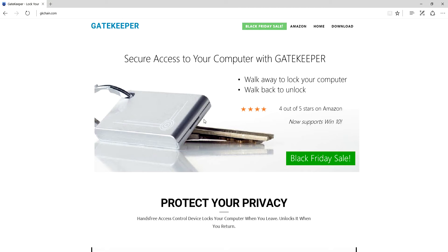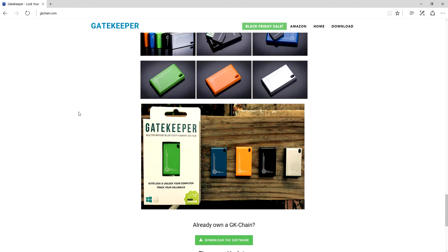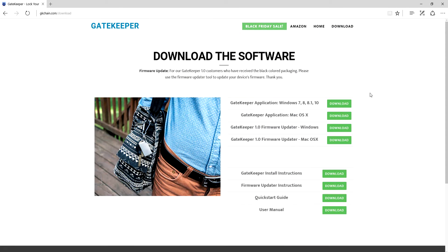Now you need the software to get started, so you want to head over to gkchange.com. One thing I do want to point out is that this device is available in multiple colors, as you can see on the screen — I have the gray one, but that shows you the other ones you can get. Click on Downloads, then choose which kind of computer you have. I have Windows 10, so I'm going to download this one right here. Once it installs, we're going to go ahead and run it.